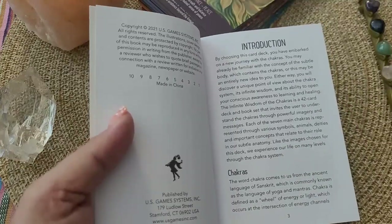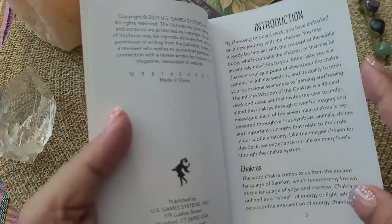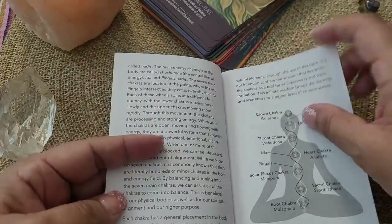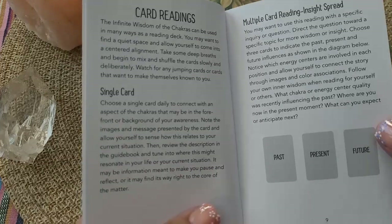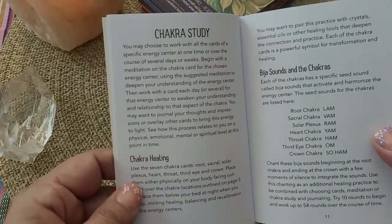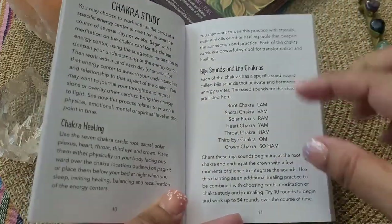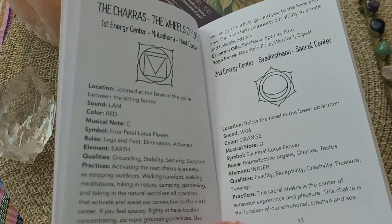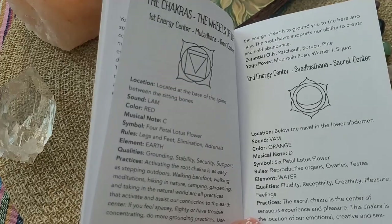What I like about this book is that it is set up for anybody who is new to learning about the chakras as well. If you're new or if you've been working with the chakras for a short time, it does go into an explanation of the chakras, how they work, bringing them into balance, and what 'chakra' means — it covers it all right in this book. It also goes over card readings with a few options: single card and multiple card readings.